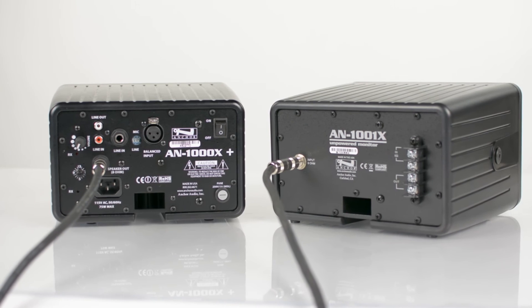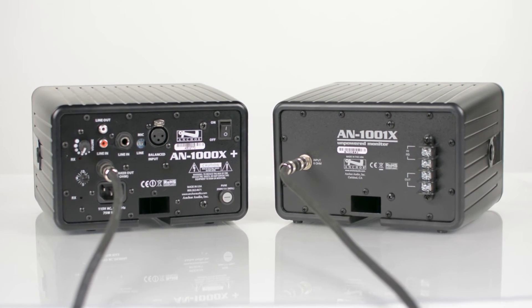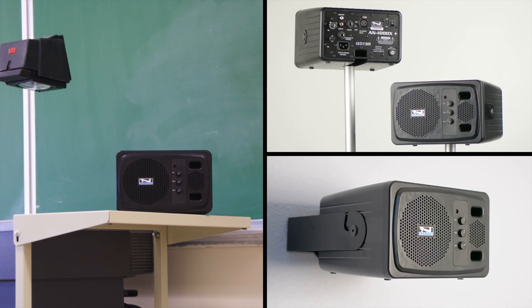For expanded sound coverage, daisy chain multiple systems together using an AN-1001X Plus companion speaker. The AN-1000X Plus is AC powered — just plug it in and power it on.